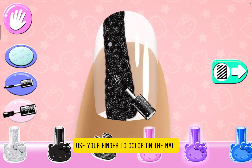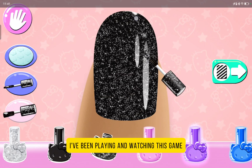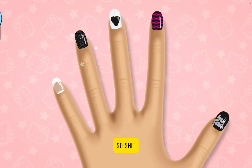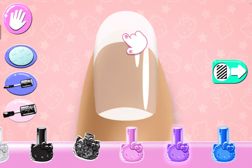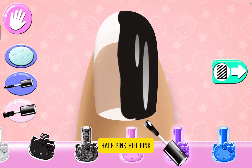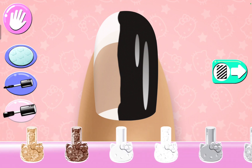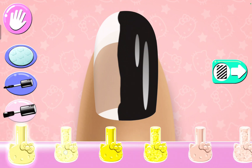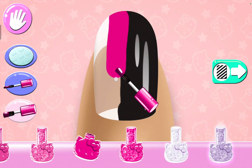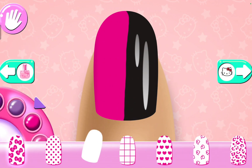Use your finger to color on the nail. Yes, I know, Hello Kitty. Do you know how long I've been playing and watching this game? Now I'm gonna make it half black, half pink — hot pink. Yes. Much better.